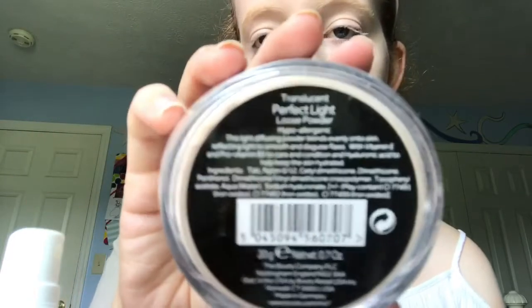Now I'm taking the Number Seven translucent loose powder and I'll be taking the Real Techniques powder brush to apply the powder to my face to set everything in place so nothing moves during the day. What I like about this powder is that it doesn't make me look too matte and my foundation doesn't look powdery. Now I'm just removing the foundation off of my lips and moving on to the eyebrows.